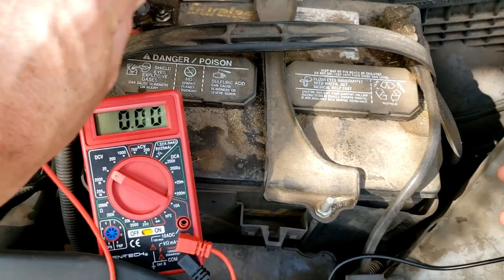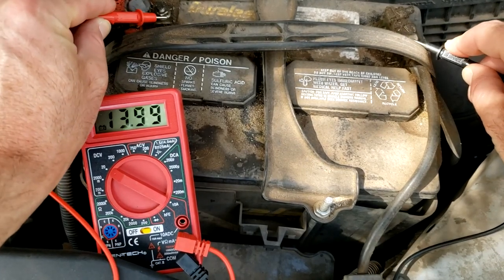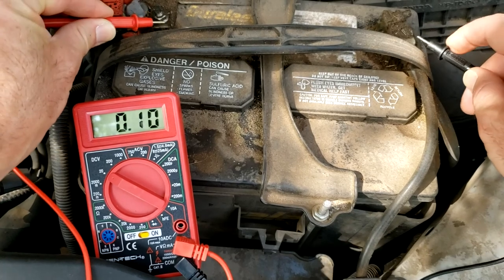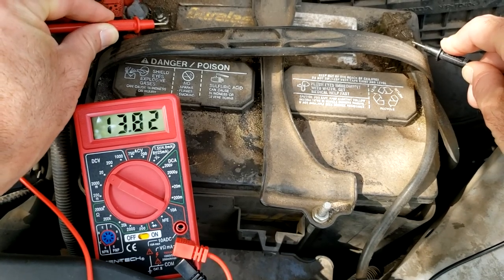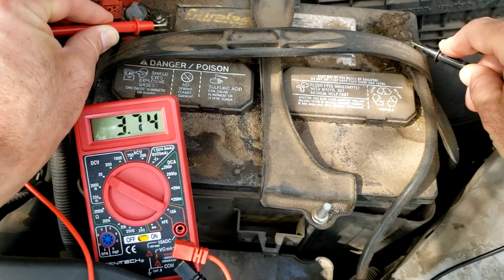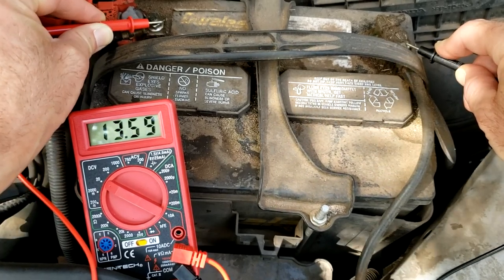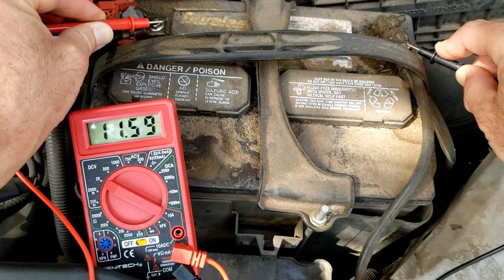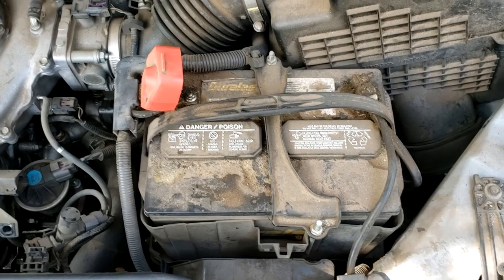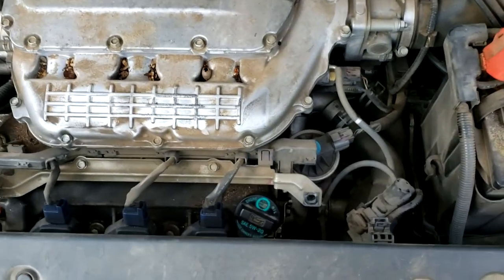You may have heard the engine noise change there. Let's see what it does here. Still doing what we wanted to do. See the voltage all of a sudden going to nothing and then coming up. So there it goes — got the engine turned off. You saw the voltage dropping way low, way below 12 volts, way below 14 volts. So we obviously have a problem.